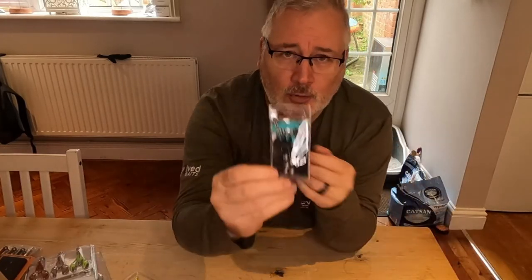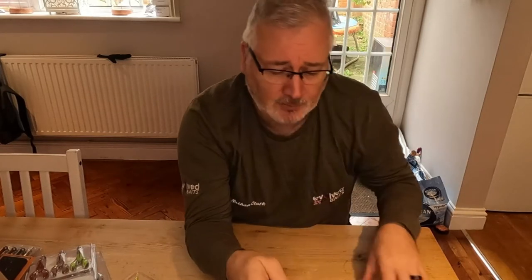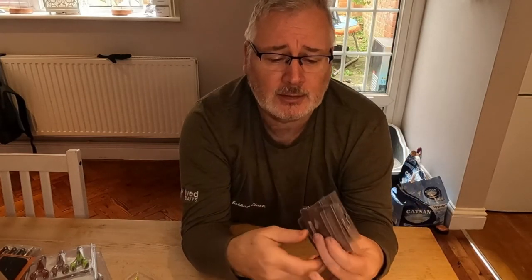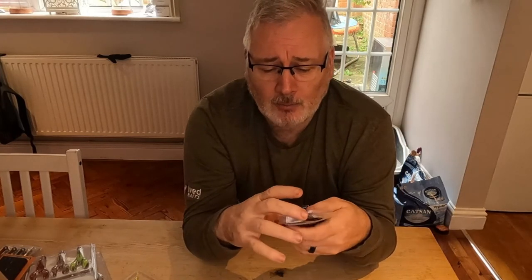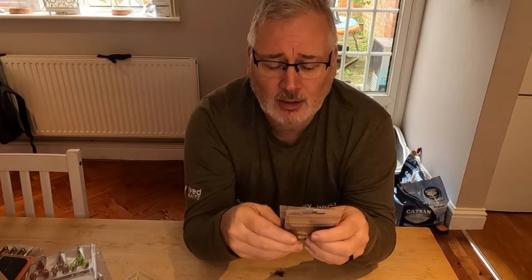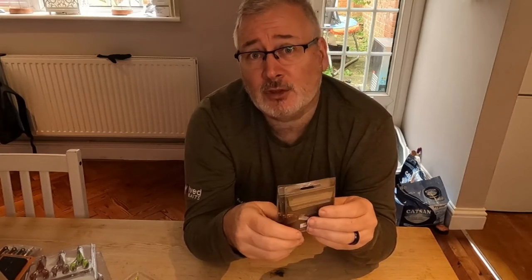I'm pairing these up with the micro two gram jig heads. I also picked up a few very light white spin traces, as there are quite a few jacks along the stretch and I just want to make sure I'm covered just in case I hook into one of them.